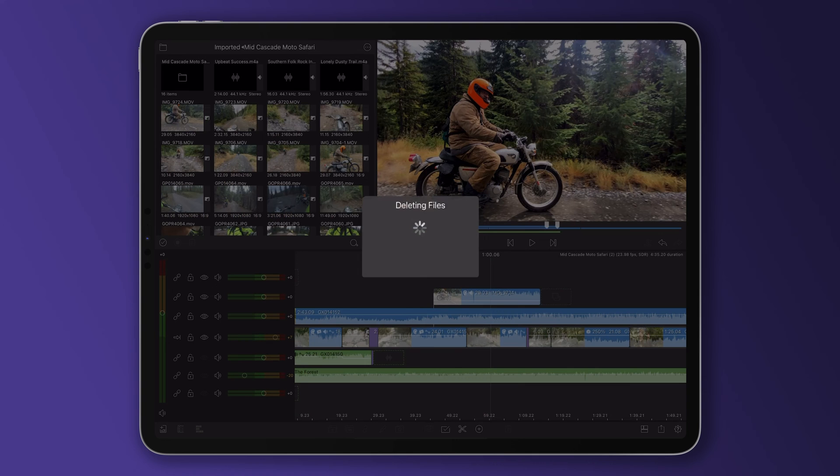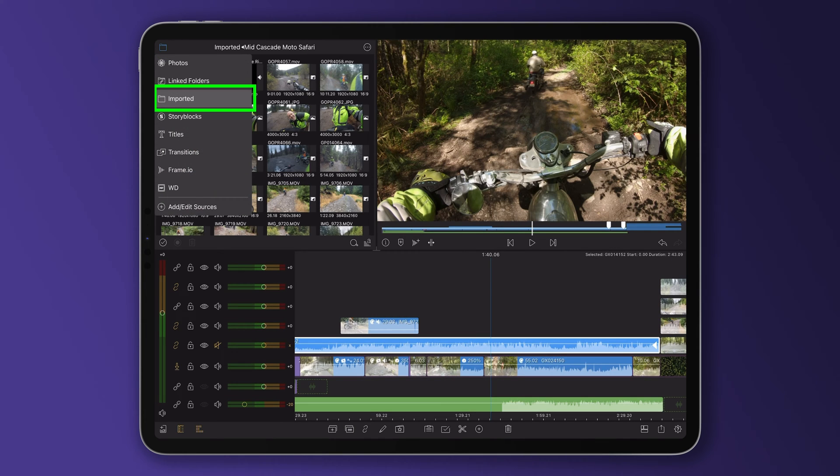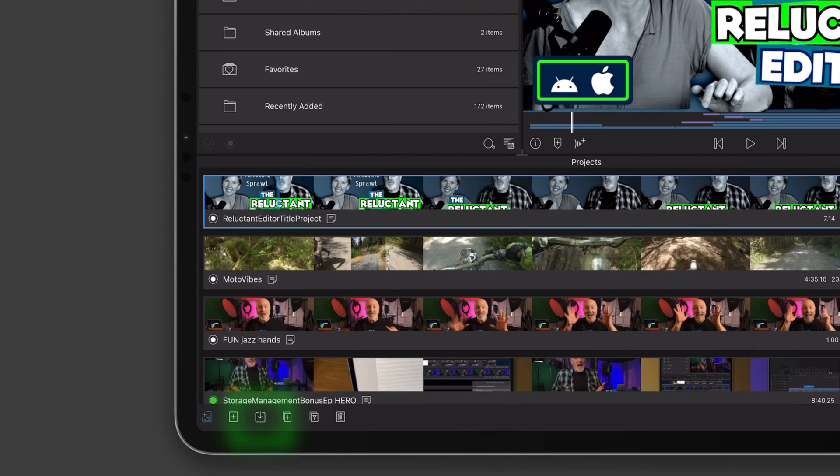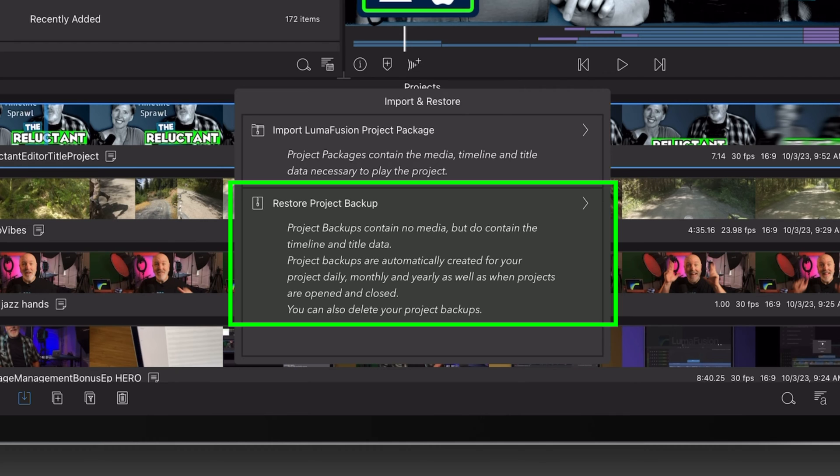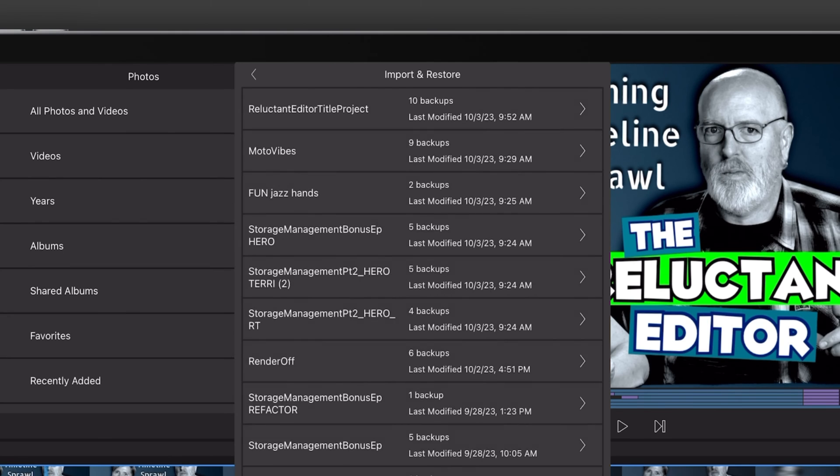Don't forget to go back and delete its media via the cleanup menu and directly in your imported media folders. And that's a look at our best practices for backing up your work in LumaFusion. Before we wrap, a quick look at our new import and restore tool — this is the portal for restoring those project backups that have been made automatically.